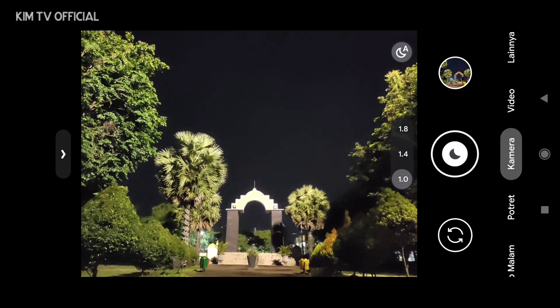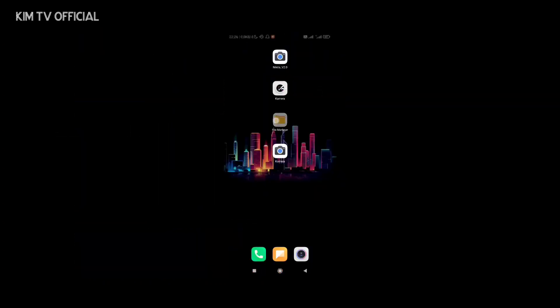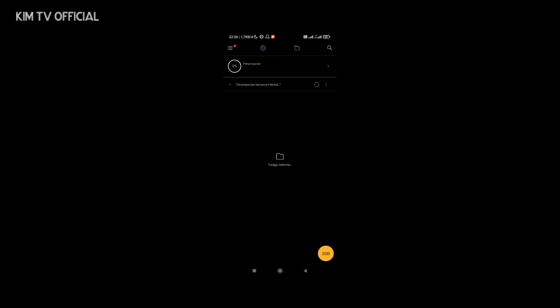Assalamualaikum warahmatullahi wabarakatuh, selamat datang kembali di channel Kim TV Official. Di kesempatan kali ini saya akan share dan review Geekcam versi terbaru, yaitu Geekcam by BSC: GV1ZFIX. Ini merupakan versi paling recommended, bahkan paling direkomendasikan oleh developernya sendiri, BSC, untuk Geekcam 8.1. Di kesempatan ini saya juga akan share config stable by Kim TV Official.